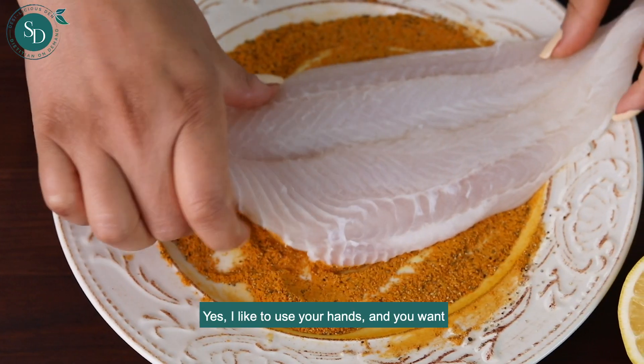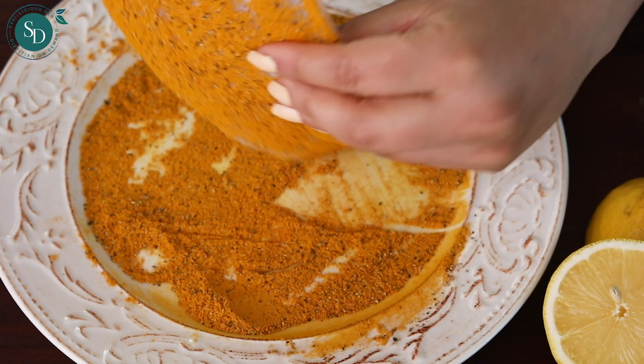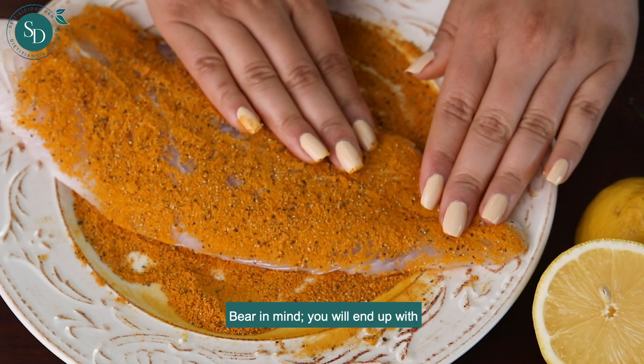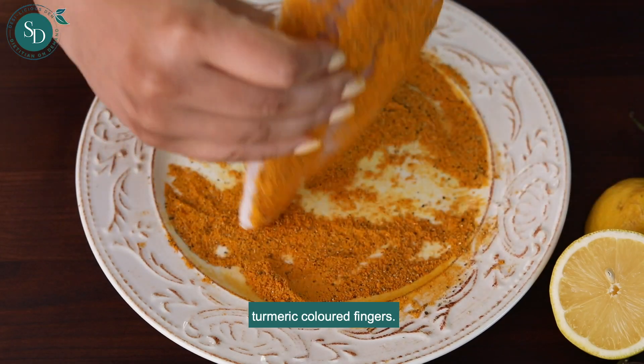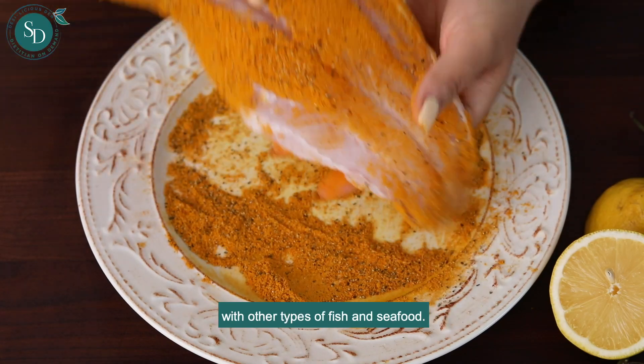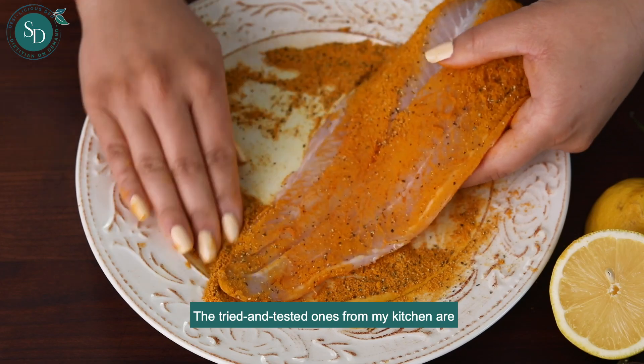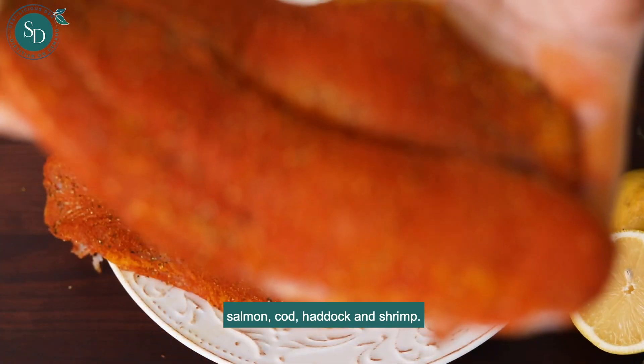Use your hands to make sure that both sides are coated completely. Bear in mind you will end up with turmeric-colored fingers. What's great is that you can use this spice blend with other types of fish and seafood — the tried and tested ones from my kitchen are salmon, cod, haddock, and shrimp.